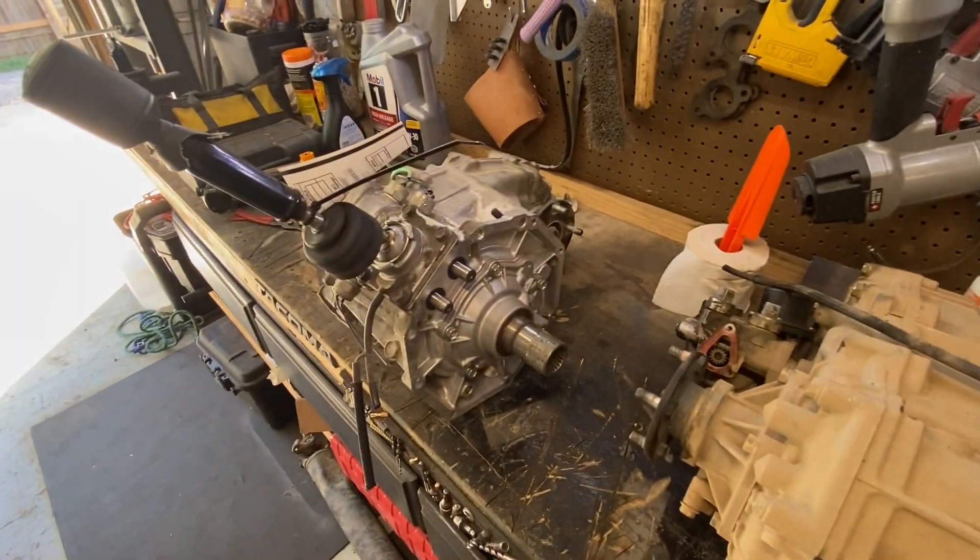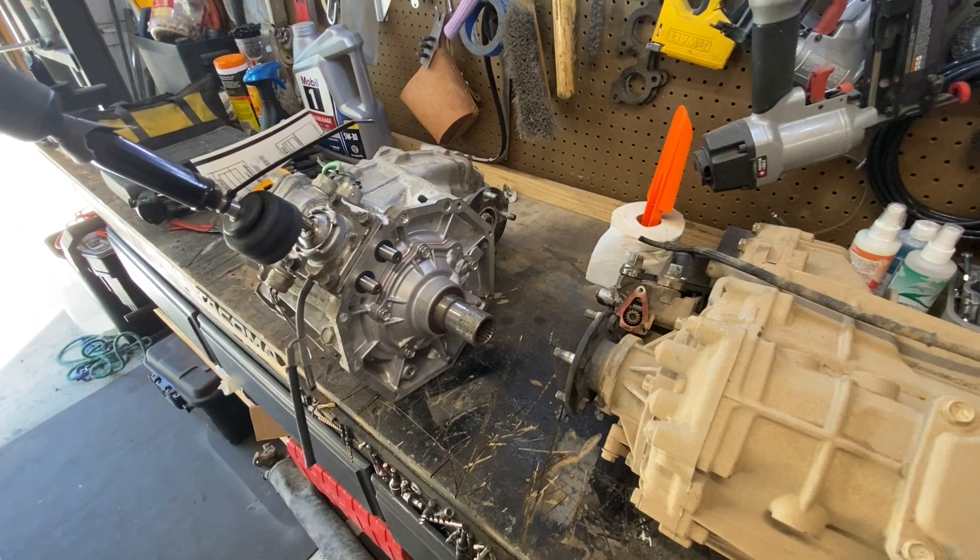And yeah, get the dash taken apart, cut my hole, and start fitting this big guy into the truck.